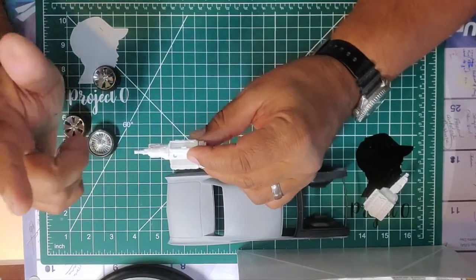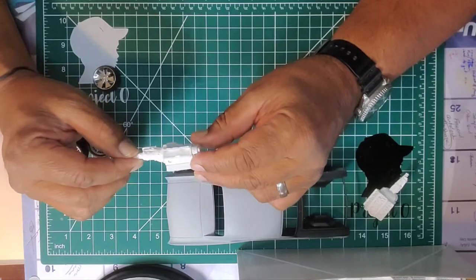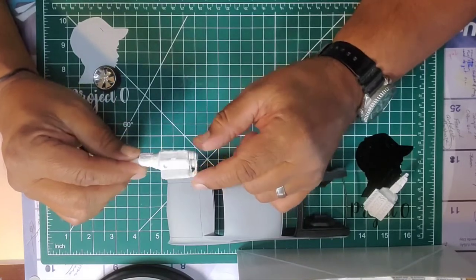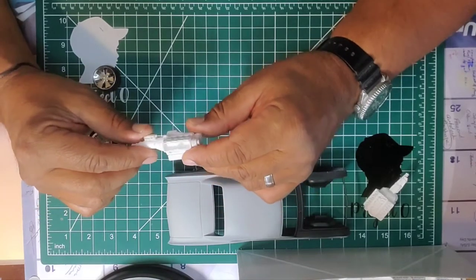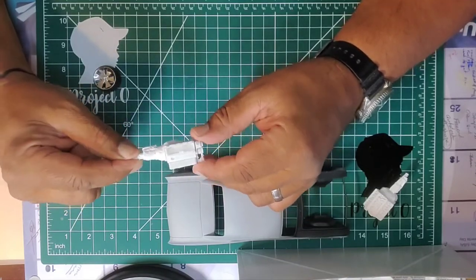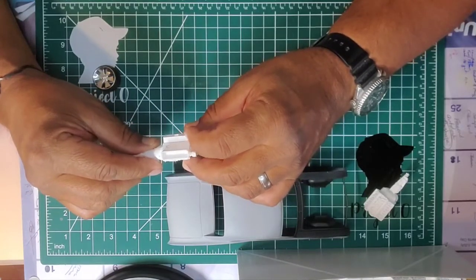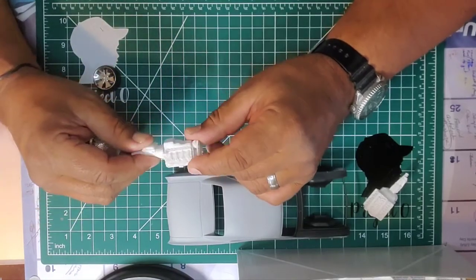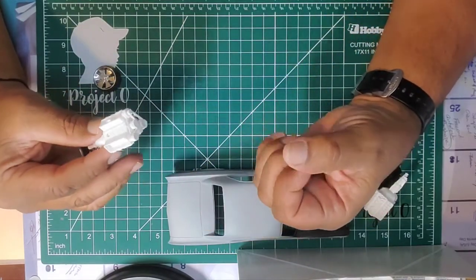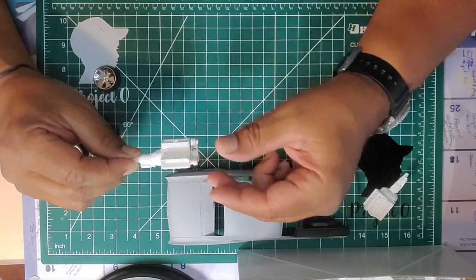If you guys are interested in getting a set of my practice prints, drop me an email — my address is in all my video descriptions. I can get a 527 supercharger or the ram air tunnel out to you. I don't like to throw them away. I'm having some issues with slicing and stringing, but every day I pick something new up. FDM plastic printers are different from resin 3D printers.